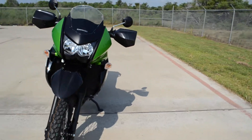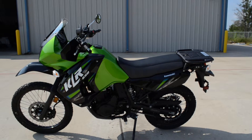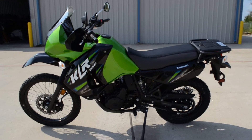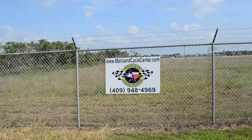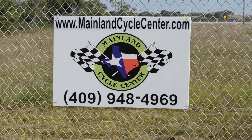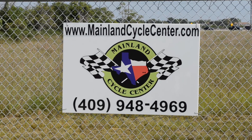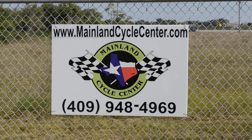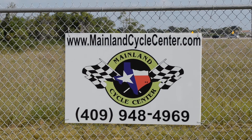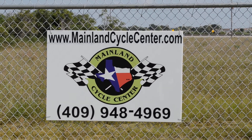So that's a quick look at the 2013 Kawasaki KLR650 in Candy Lime Green. We are Mainland Cycle Center, located about 30 minutes south of downtown Houston, just off I-45 in Lamarque, Texas. Our website is MainlandCycleCenter.com, our phone number is 409-948-4969. Give us a call, shoot us an email, come by and see us — let us know how we can help. Thanks for watching.